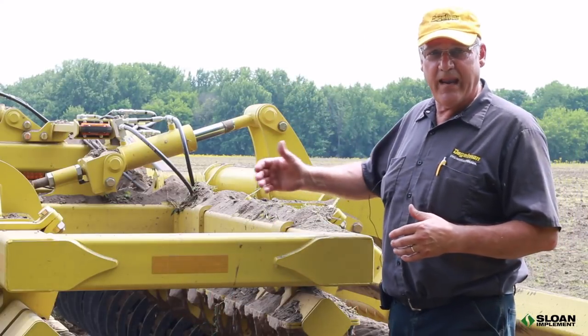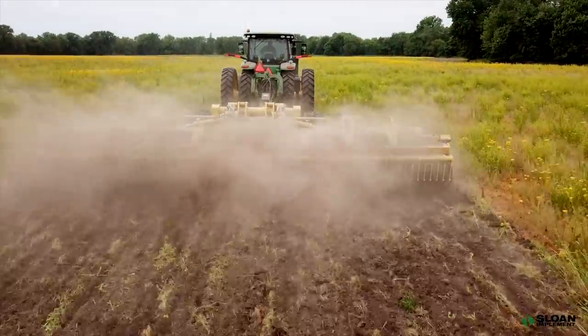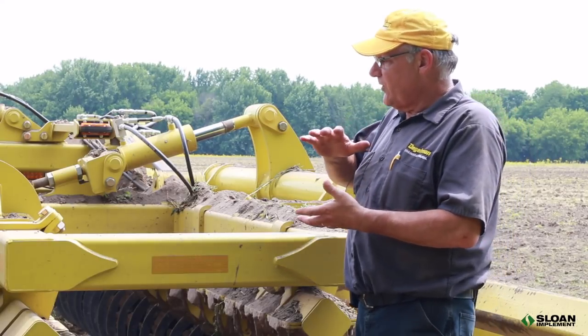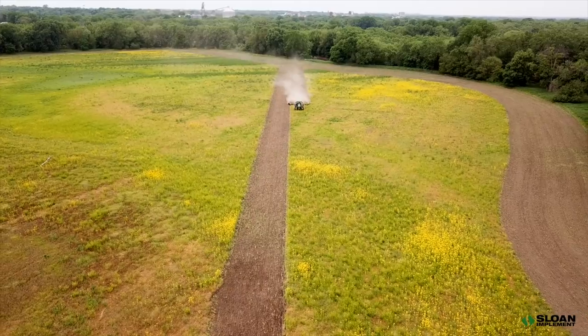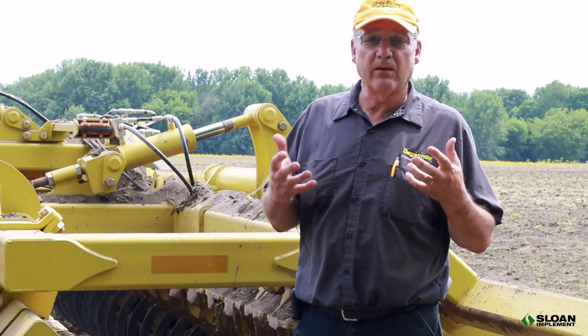The discs are spaced at 10 inches front and rear. The back gang is staggered over five inches from the front, so through-pass spacing is five inches. It does a really good job of cutting, sizing, and incorporating residue — you're going to get a lot of residue mixed into that top three inches. Unlike other vertical tillage machines, this machine incorporates residue into the soil, which aids in erosion control and gives the soil more color so it will warm up sooner in the spring, leaving about 45 percent of residue while still warming and drying faster.